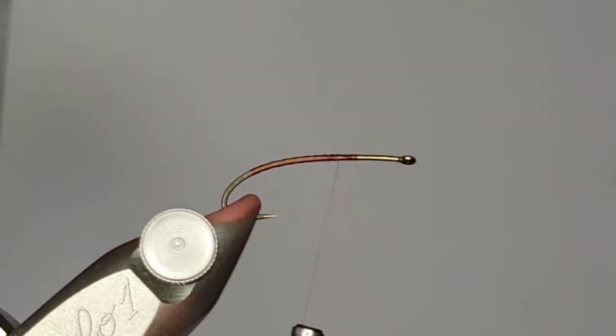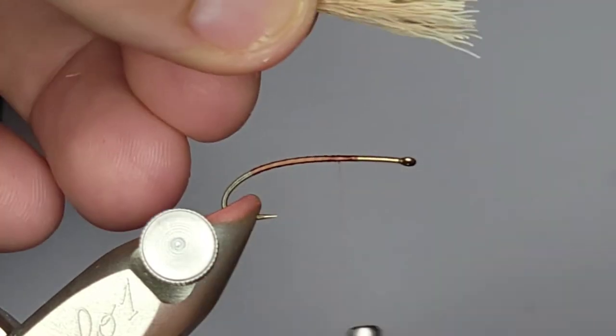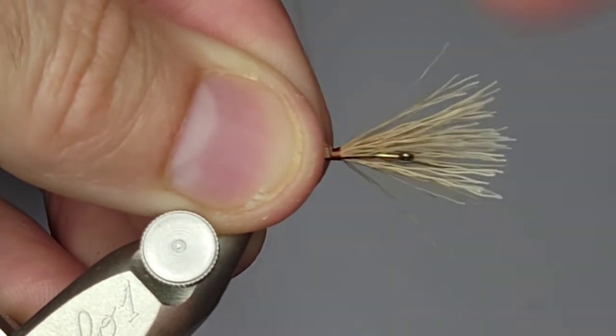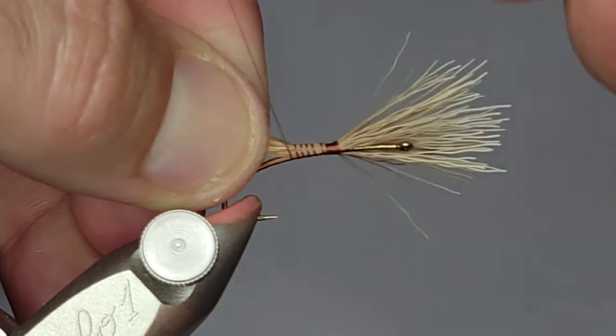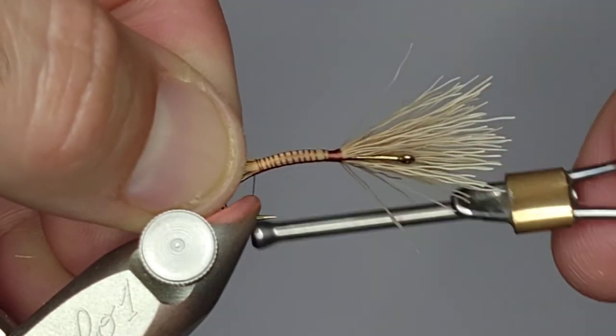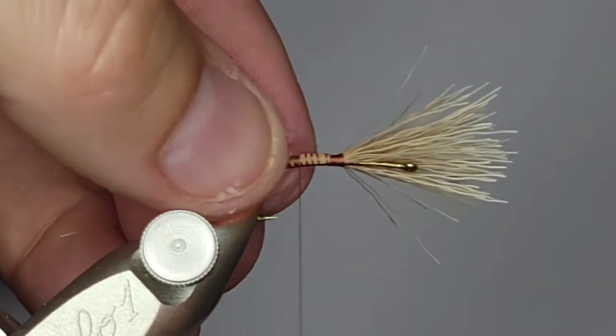In my stacker I've got some bleached stimulator deer hair, really light color. Get that all evened up. I want this tail to be kind of stimulator length — not really long, just kind of peeling over the edge a little bit. I'm going to measure that out, lay it flat, get a couple of tight wraps just to cinch it, then work my way back. I'm going to grip those tips really tight to keep the hair gathered all the way down the back. That'll keep it from splaying out and keep it nice and tight.